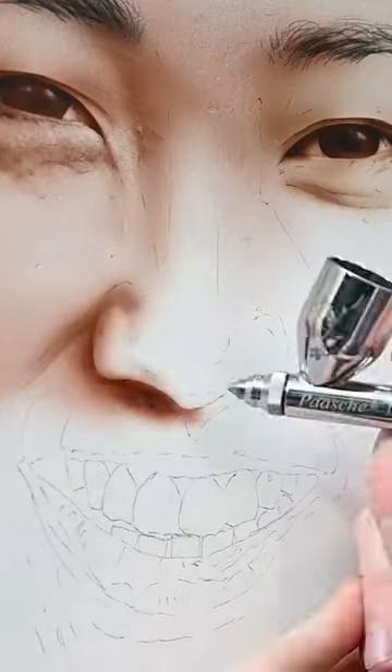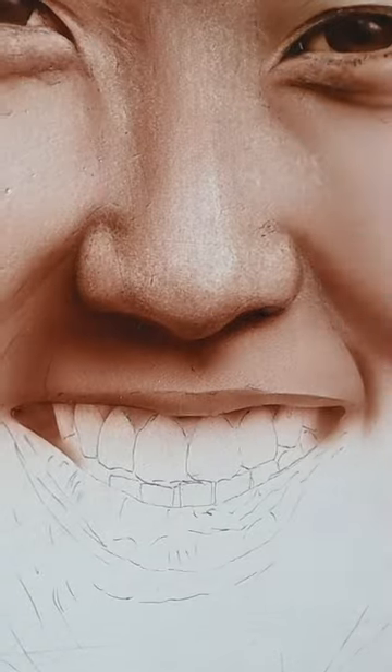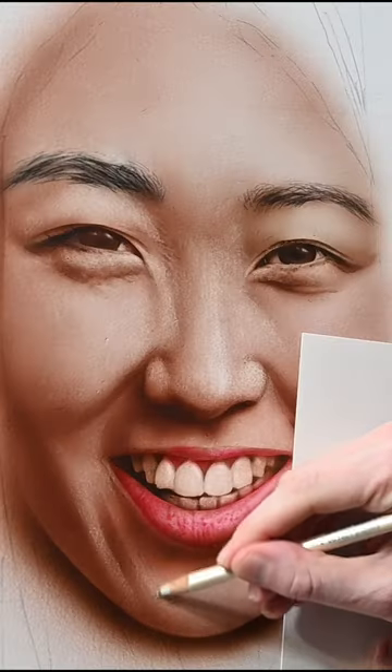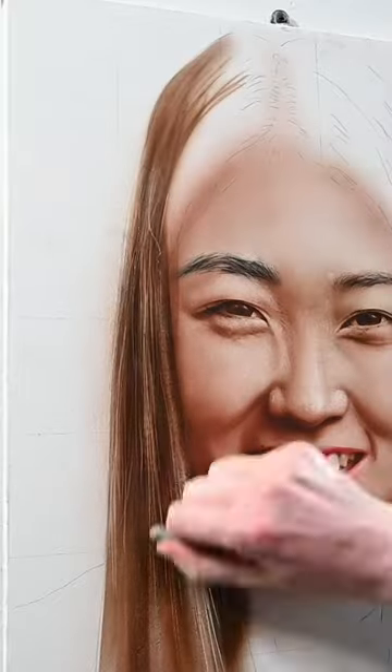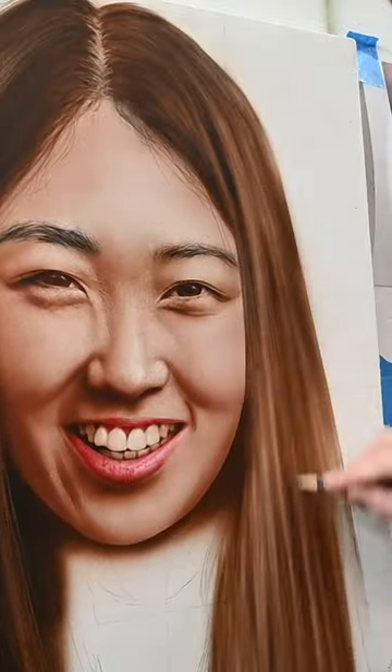Within the full video, I go over mixing flesh tones, how to use transparent colors for portraits, and subtractive erasing techniques for highlights and skin textures. It's definitely a video that's on the advanced side, but if you're interested in learning how to paint, check it out. And thank you so much for watching.